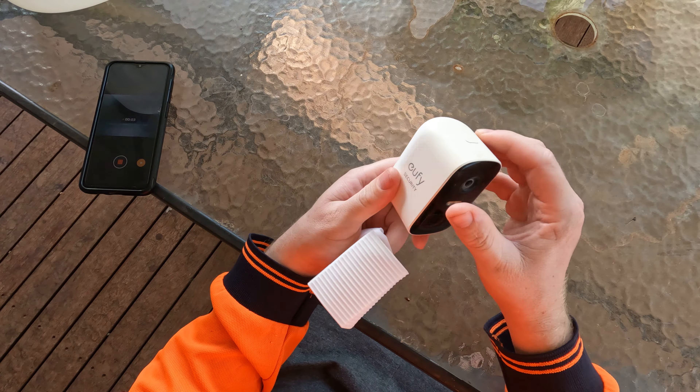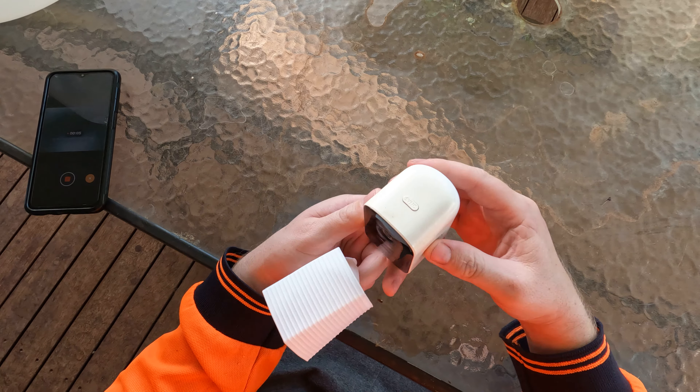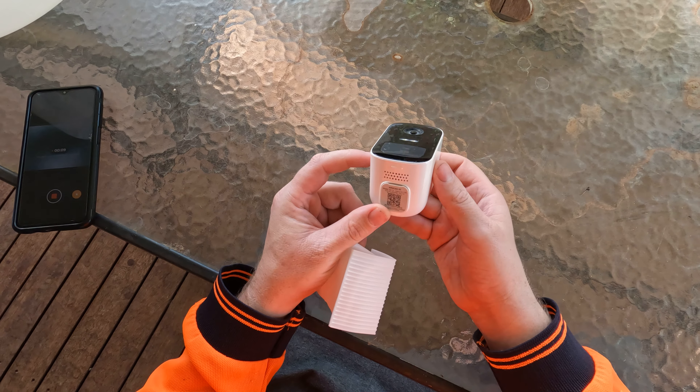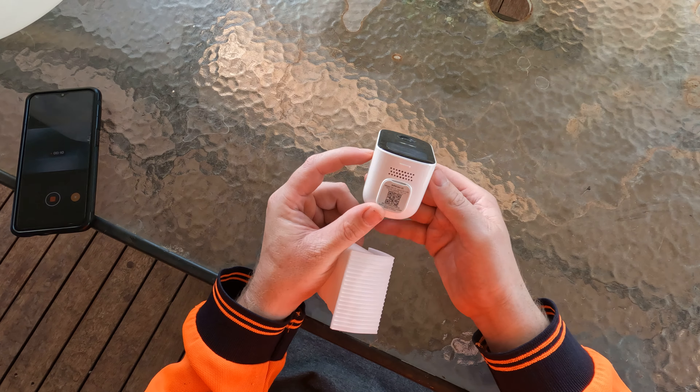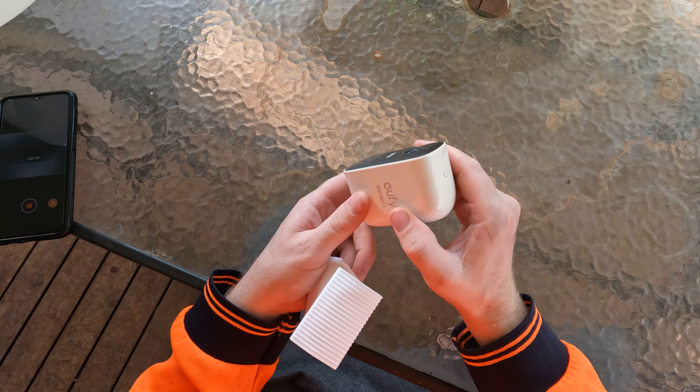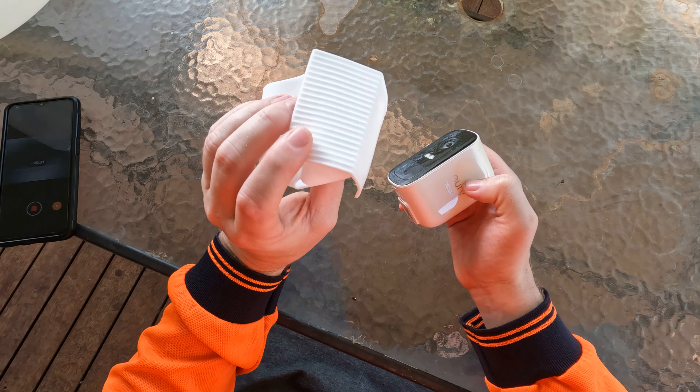Just want to show you these cameras I've had for a while. This is the Eufy 2C, and it's done a pretty good job — they're pretty good. Just noticing this one's been in the sun quite a lot, so it's starting to turn yellow.